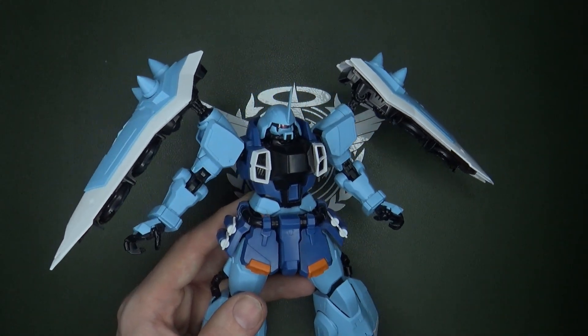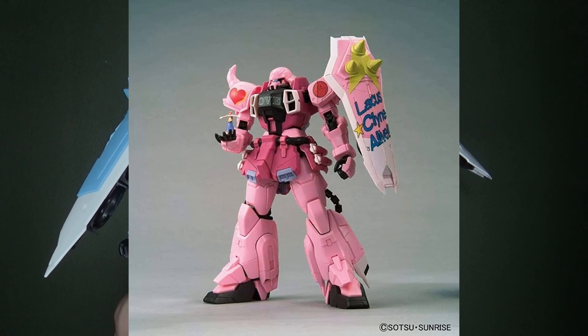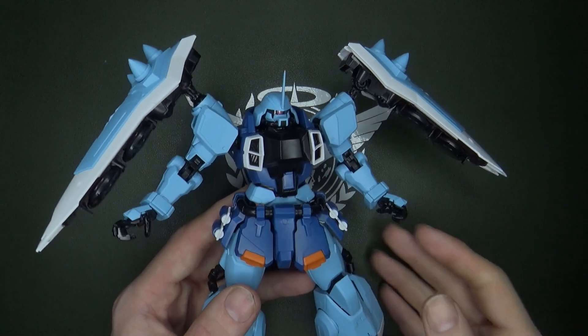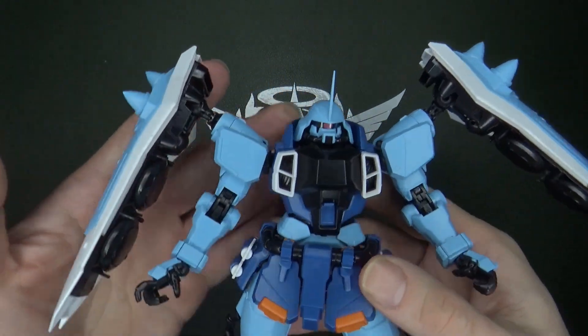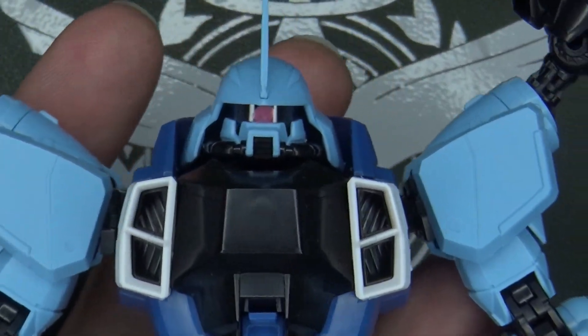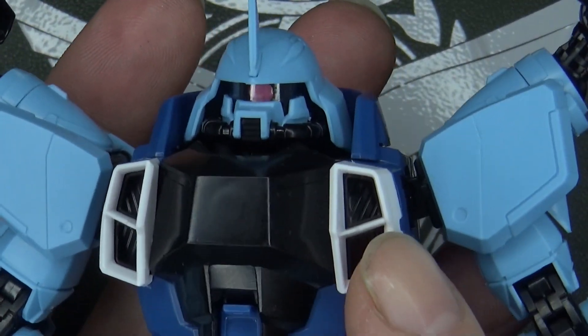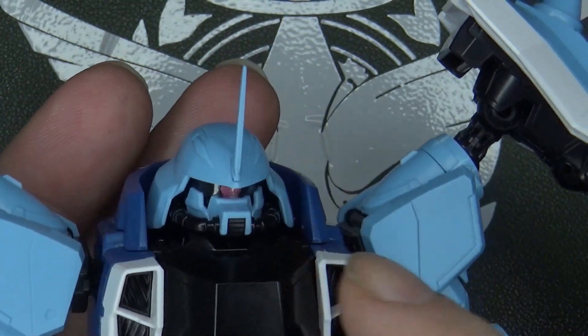If I ever see the Lacus Klein Concert Zaku for a decent price, I am picking that up, because now I want them all. I made a grave mistake. Even the head looks good — I like the little weird teardrop shape in the face, very much like the Destiny. Got a little sticker there for the Mono-Eye, which you can rotate if you take off the helmet.